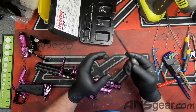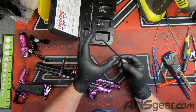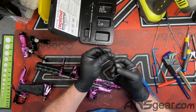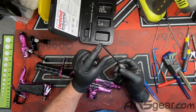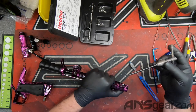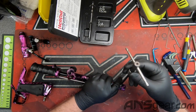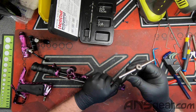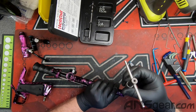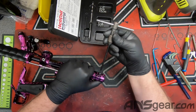Some of you might know there is a plastic block you can get that you thread the helicoil insert into — for some reason my block is gone. Normally I'd be using that; it pre-spreads the spacing on the insert and makes it a little bit easier to put in. But you can still do it this way. So now we're going to thread our insert into its new home, and you can see it's going down in there.